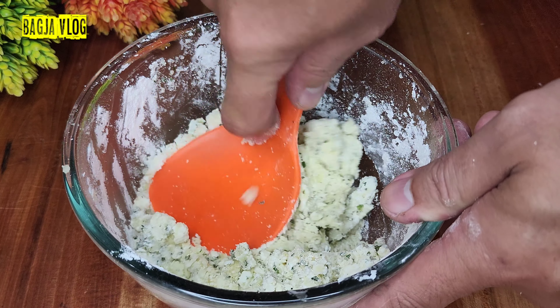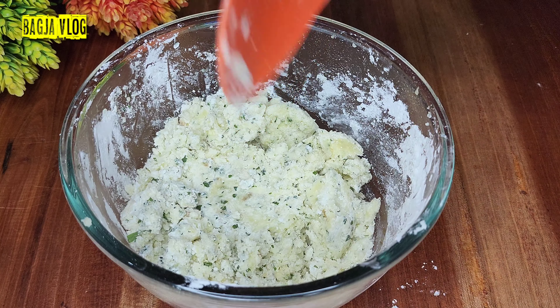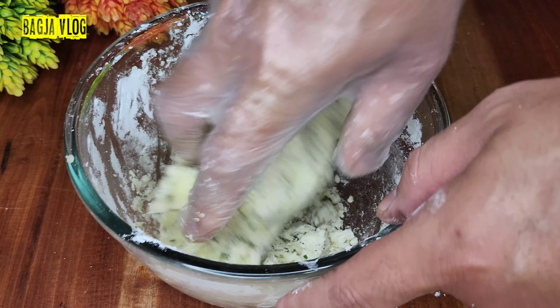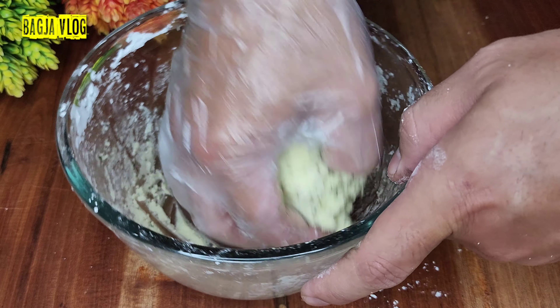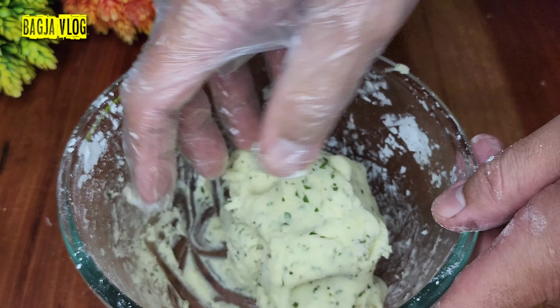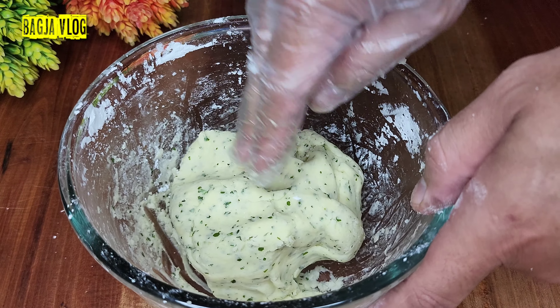Supaya menghasilkan adonan yang kalis sempurna, saya akan menguleninya dengan tangan. Kita uleni sampai benar-benar tercampur dengan sempurna. Kalau adonannya sudah kalis, udah mantap. Sekarang kita akhiri pengulenannya, kita masukkan ke dalam plastik bening.